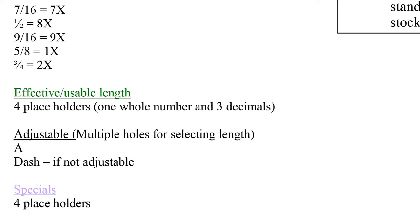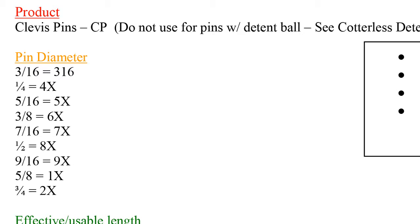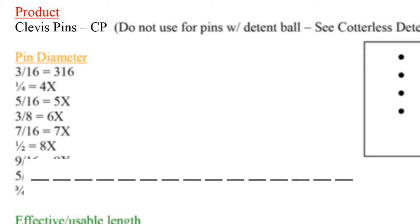To start, take notice that the product listed in the red section is a clevis pin. All clevis pin part numbers will be a two-digit designator taking up the very first two spaces. All clevis pins will start with CP.